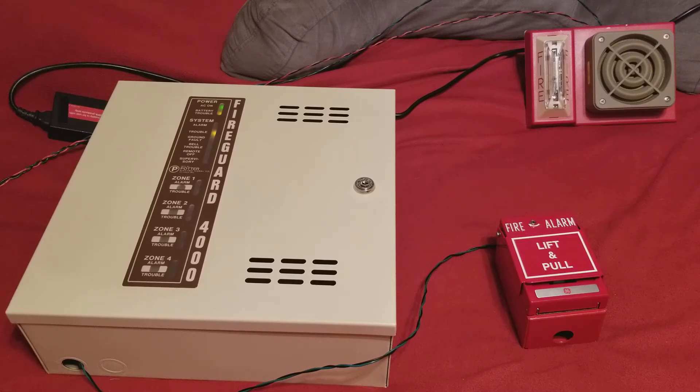So that is Potter Fire Guard 4000 system test number eight and the testing of the Simplex 4090-90 8 ohm 2 watt intrusion system speaker. Rate, comment, like, subscribe — you know the drill. And I'll see you guys later.